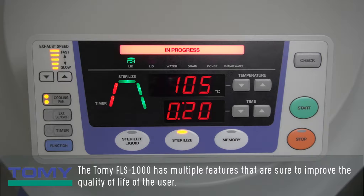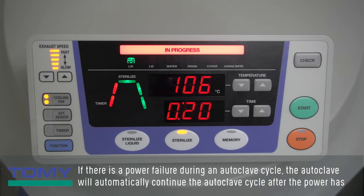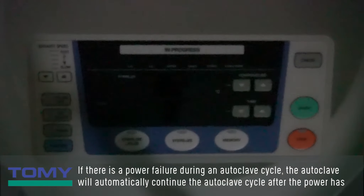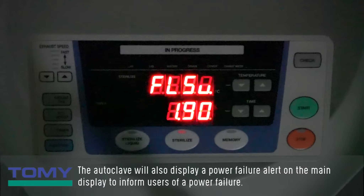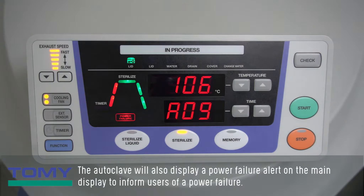The Tomi FLS-1000 has multiple features that are sure to improve the quality of life of the user. The first feature is power failure alert and restart. If there is a power failure during an autoclave cycle, the autoclave will automatically continue the autoclave cycle after the power has returned, saving time for the user. The autoclave will also display a power failure alert on the main display to inform users.